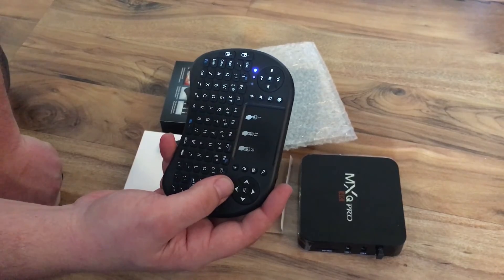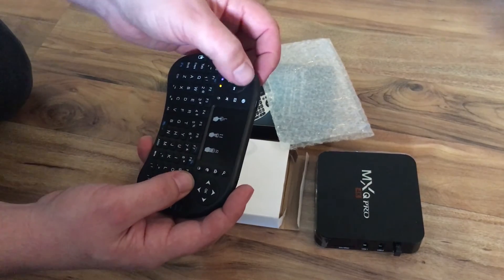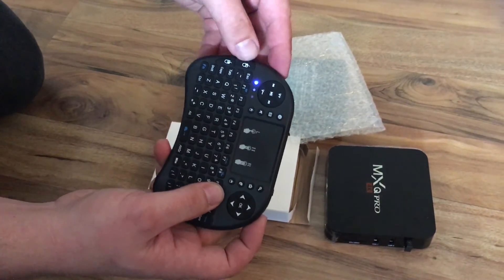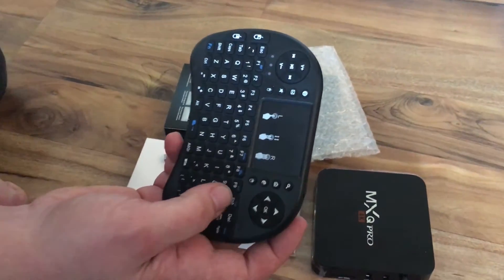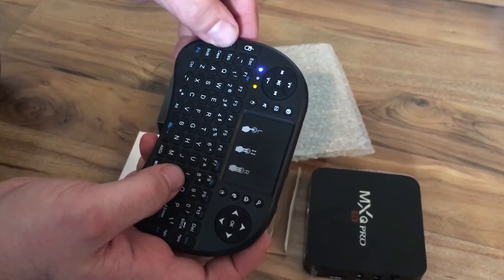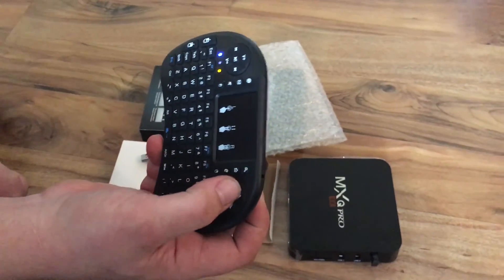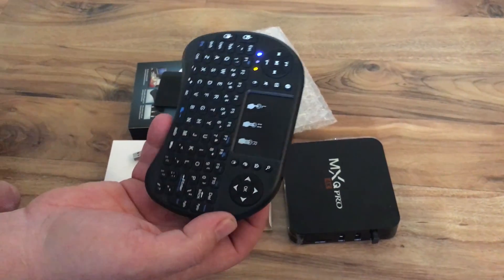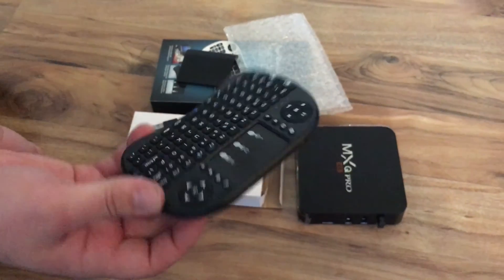On the keyboard itself, you got your fast forward and rewind right here, your volume up and down, then you got your left click and your right click. Backspacing from page to page on your box is going to be done through right click — that's how you go back. Or you can do backspace right there. And then you got your arrows just like the remote, your OK button, and your home button. So that's how you hook that up. Thanks for using our product.